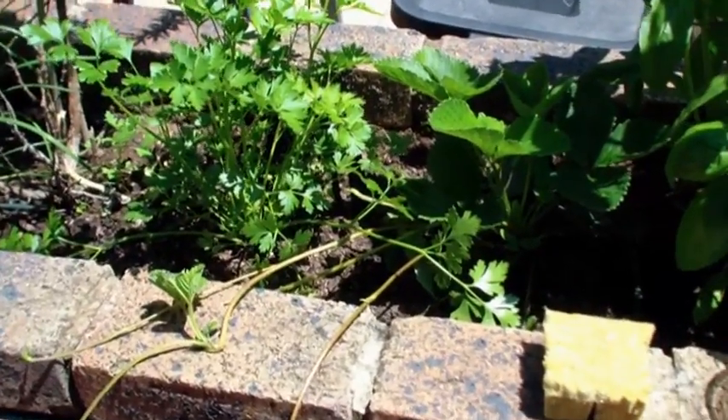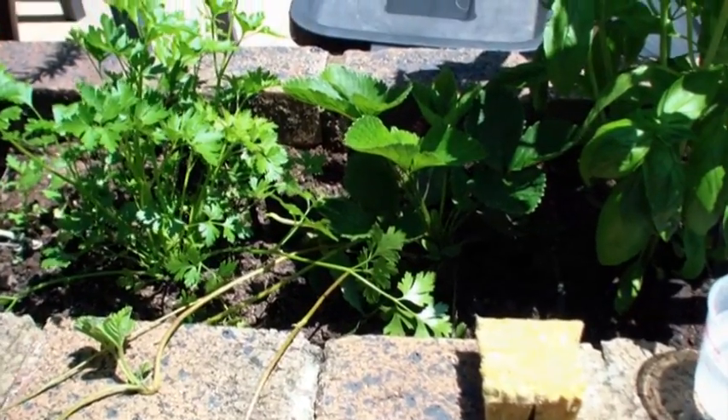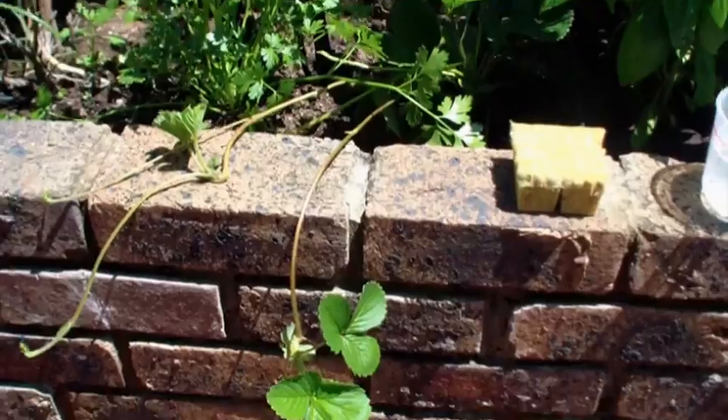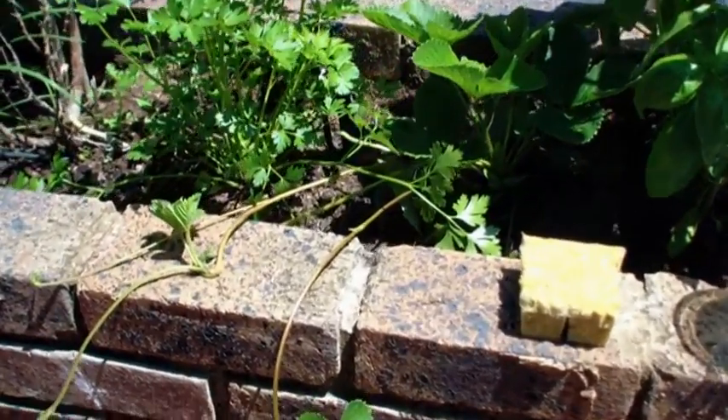Hi everybody, this is Kali. Today I'm going to show you how to root some strawberry runners into rock wool cubes so that we can go stick them in the hydroponics tower. As you can see, I've got some nice runners on this plant growing in the planter here, and that's what we're going to be using.